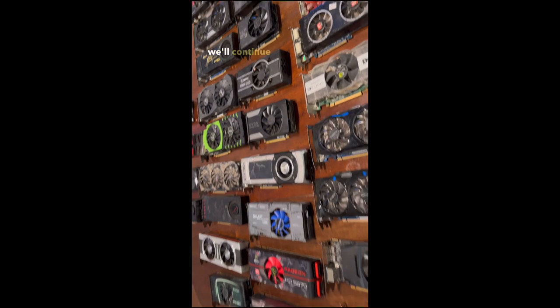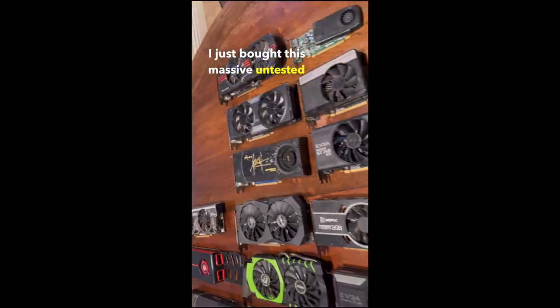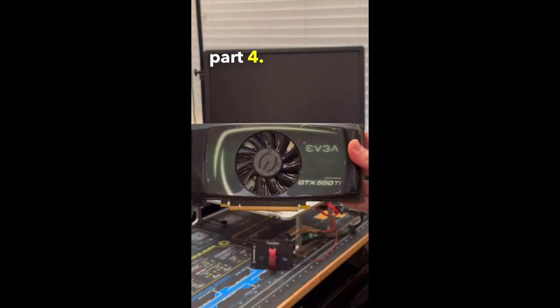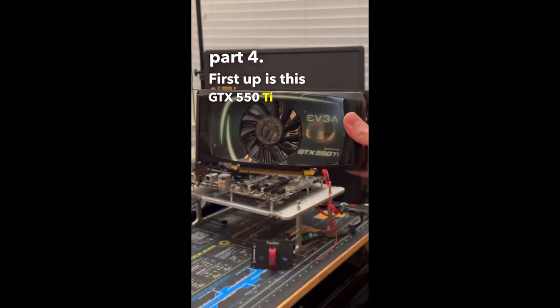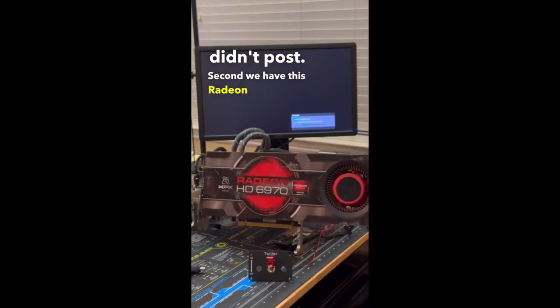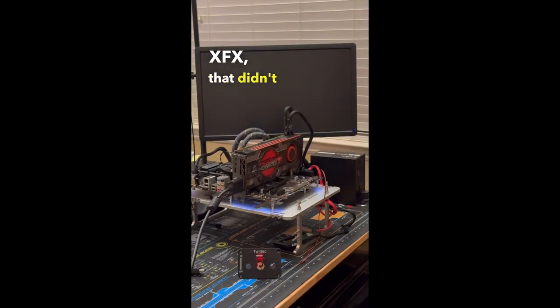Part 4: First up is this GTX 550 Ti from EVGA, which after turning it on, didn't post. Second we have this Radeon 6970 from XFX, that didn't end up posting either.